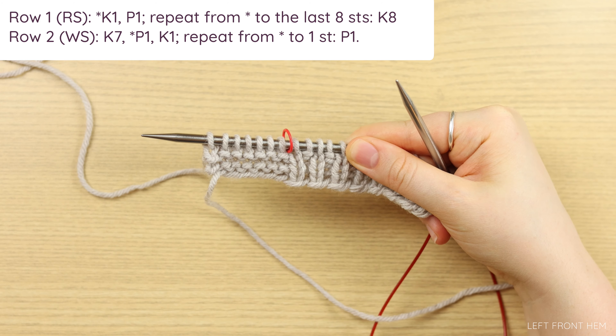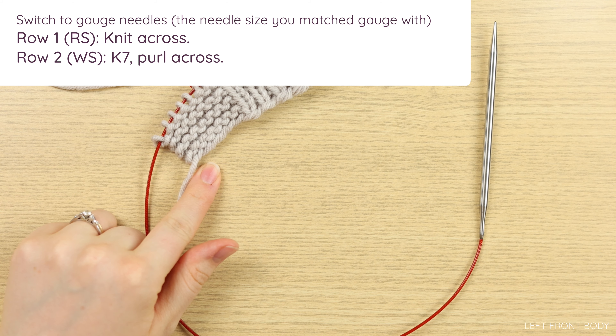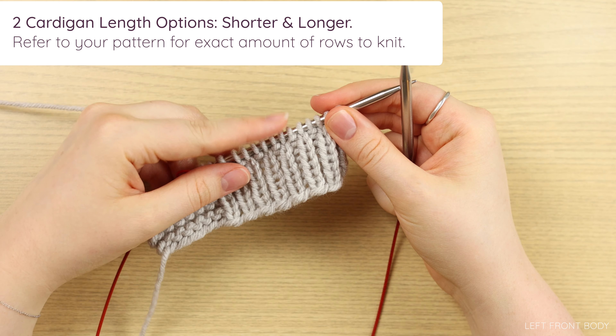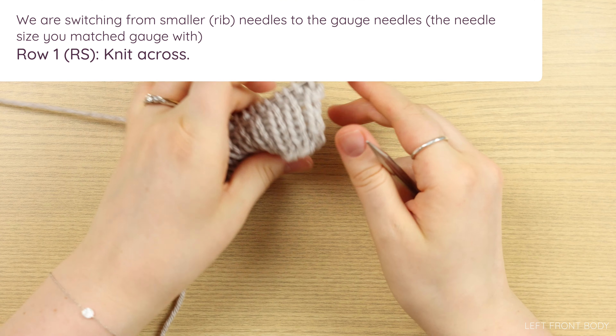Once your hem is as long as the pattern says, or as long as you want it to be, we're going to switch to our gauge needles and begin our body. The body repeat is pretty much entirely in stockinette while maintaining the garter edging. Row one, which is a right side row, you knit across. Row two, the wrong side row, is knit seven and then purl across. The amount of times you work these two rows is dependent on which length of cardigan you would like — there's a shorter version and a longer version.